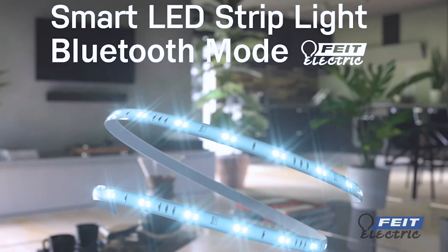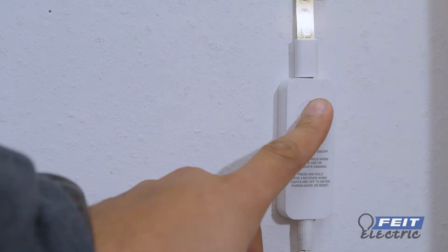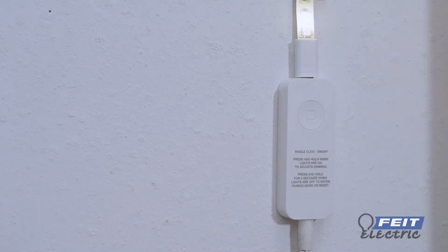The Fytelectric Smart Tape Light. Set up. Bluetooth mode. With the Fytelectric app, with the strip light turned off, enable Bluetooth mode by pressing and holding the controller button for five seconds until the light blinks rapidly.